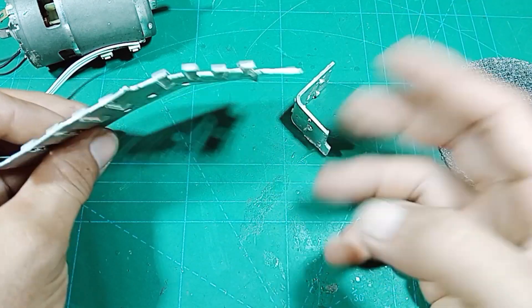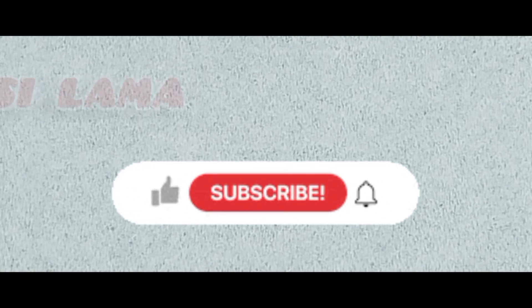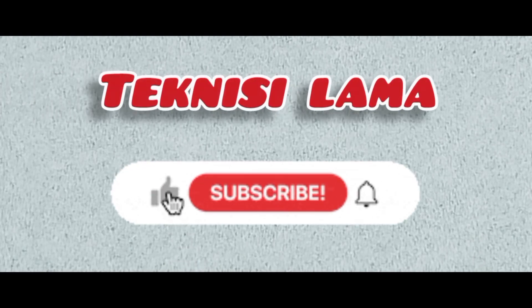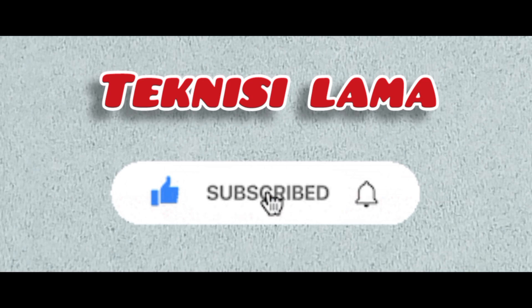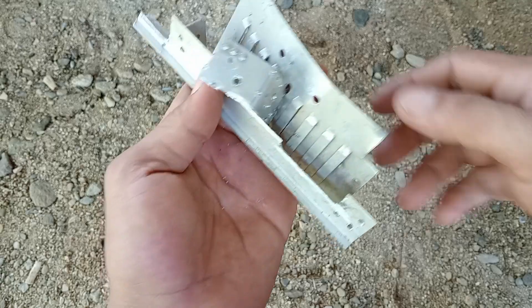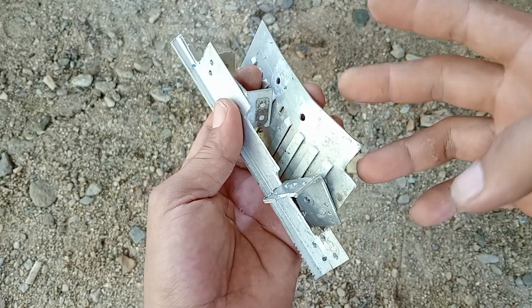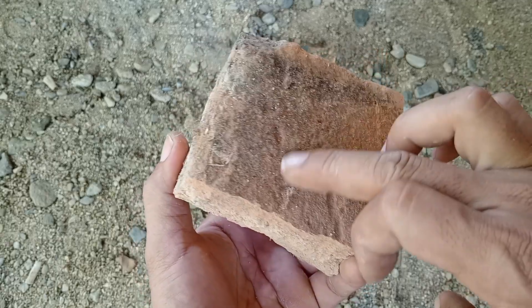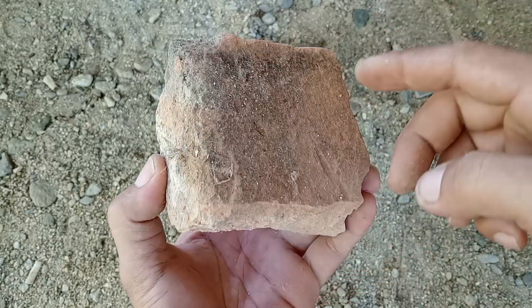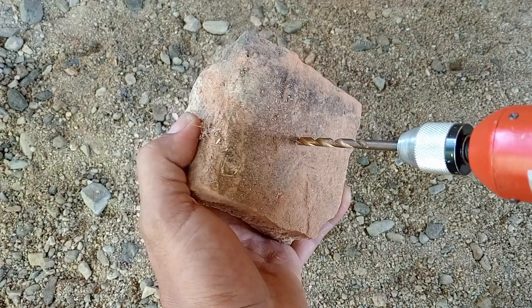Penasaran cara pembuatannya? Ayo simak terus tutorialnya. Tapi sebelum kita lanjut, jangan lupa tekan tombol like dan subscribe dan tanda lonceng agar tidak ketinggalan video terbaru dari channel Teknisi Lama. Selain bahan baku dari aluminium, kita juga membutuhkan alat cetak. Untuk alat cetaknya saya menggunakan batu bata bekas, supaya bisa membuat emal yang berbentuk menjadi kepala gurinda.